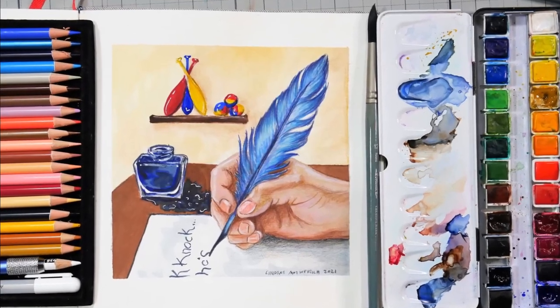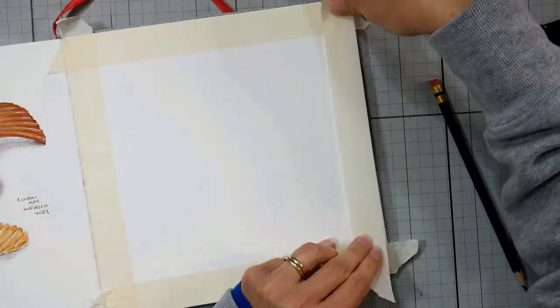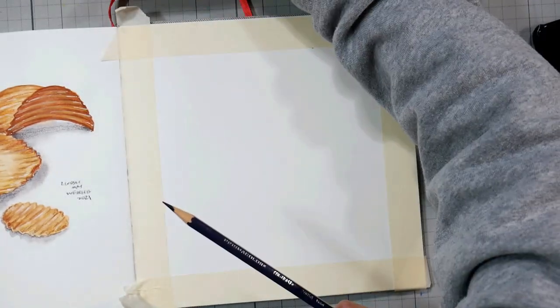Hi there, Lindsay here, the Frugal Crafter. Today we're going to do this sketch together. I did this sketch the other day and I'm going to show you the process here for Sketchbook Sunday. I'm working in my 8.5 by 8.5 inch Arteza watercolor sketchbook.